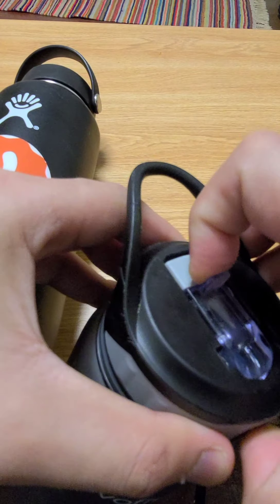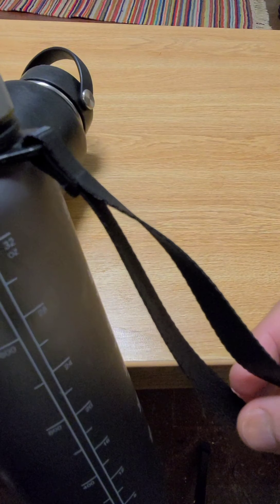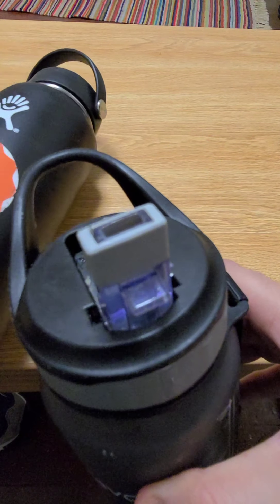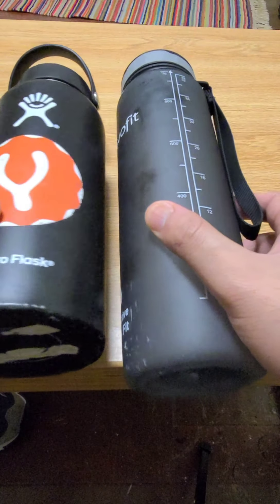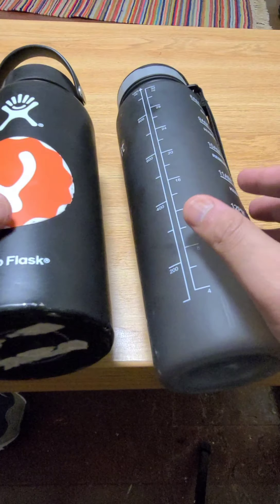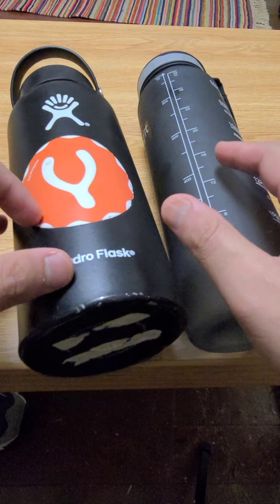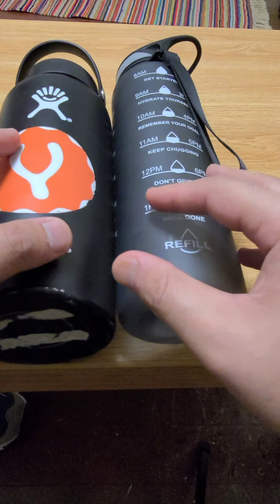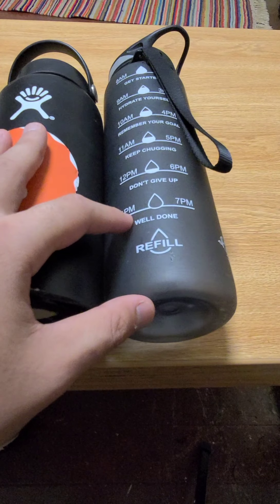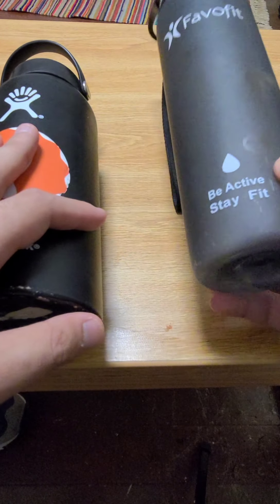It's an all-around great water bottle. The lid is a sippy cup style but it works. There's a clip-on attachment so you can clip it to your bag. I'm using this bottle currently because even though I like the insulation of the HydroFlask, sometimes it's too cold. I figured that room temperature water is actually the best water to be drinking.